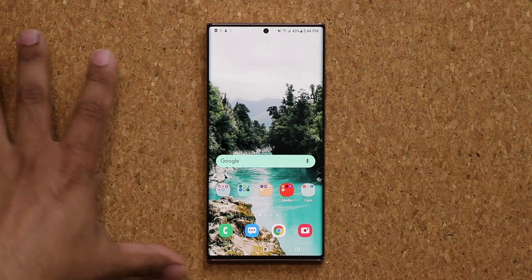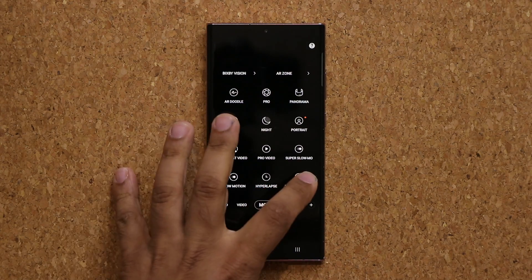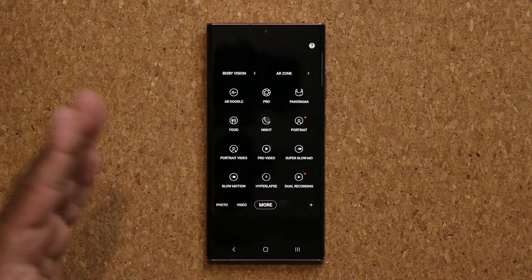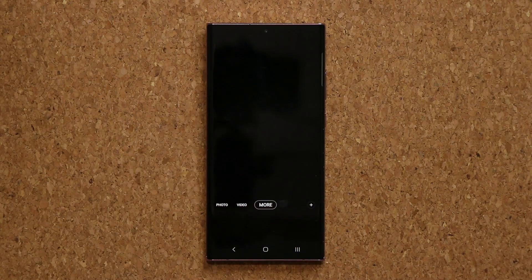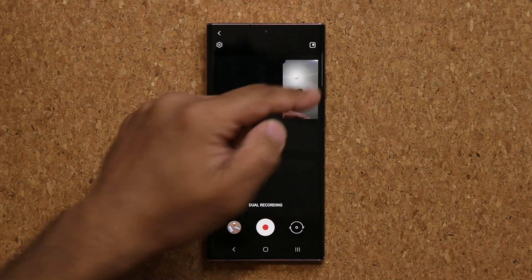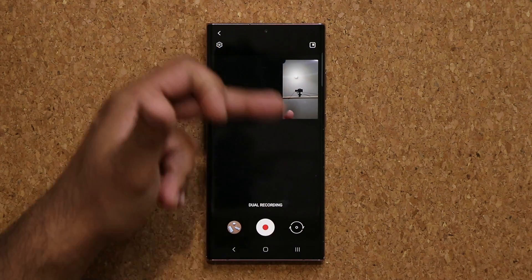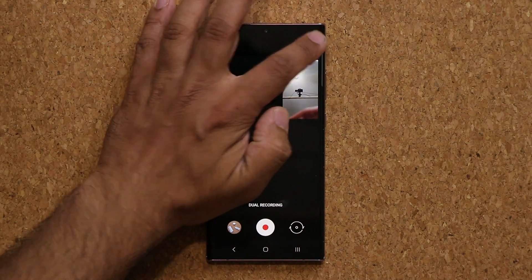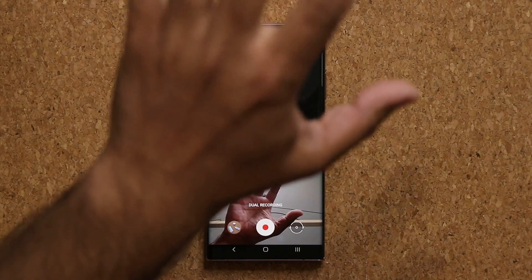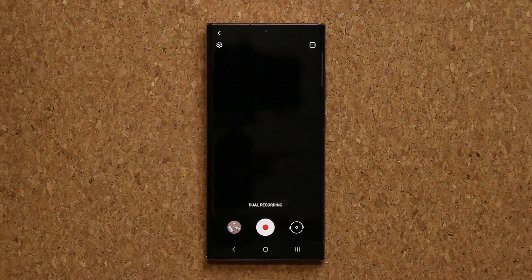Now let's talk about the new feature. You launch the camera and when you tap on more, you now have the brand new dual recording option. This is known as director's view in the S21 and it's a little more advanced there. But here, if I tap on this, basically what's happening is we have the front facing camera — you can see my hand in that little screen — and the rear camera working at the same time to give you a split recording experience. You can also tap over here to get an actual split screen view, with the front camera on one side and the rear camera on the other.